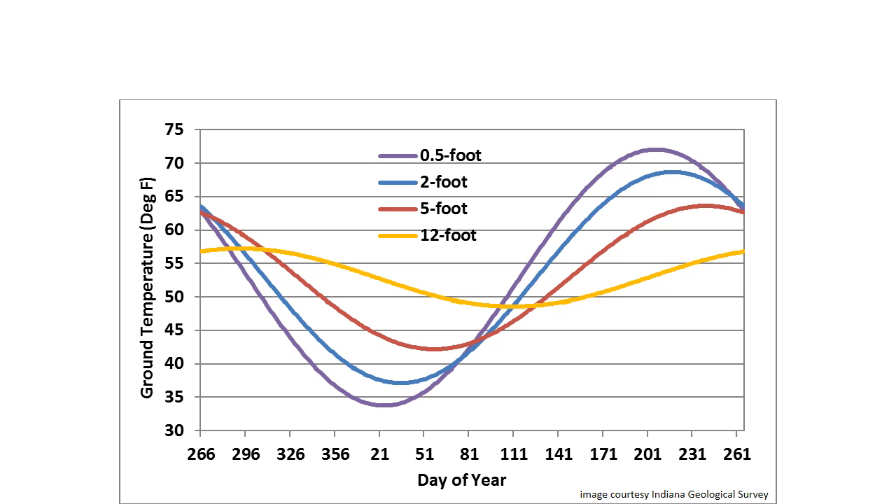If you only dig your holes to five feet deep, you're much cooler during the winter and much warmer during the summer. So there's a big advantage to going with a vertical earth tube system versus a horizontal system, which is typically buried no deeper than four to eight feet.